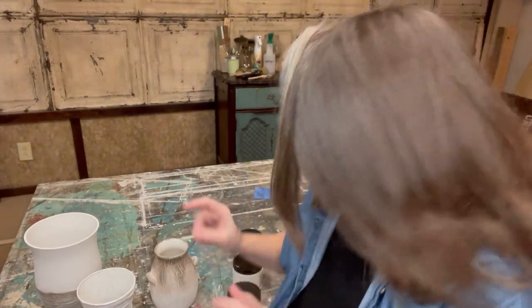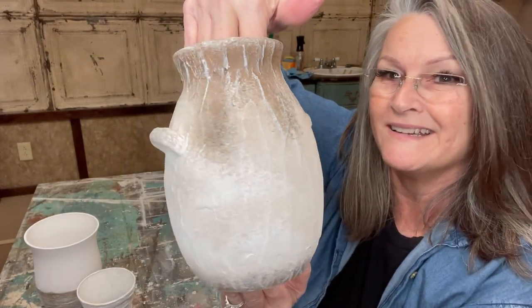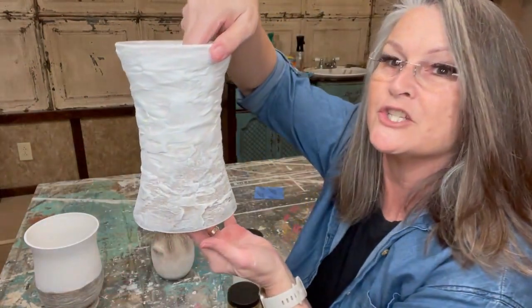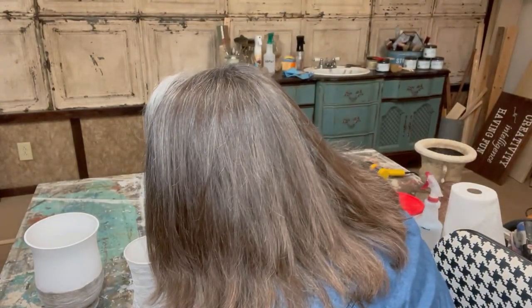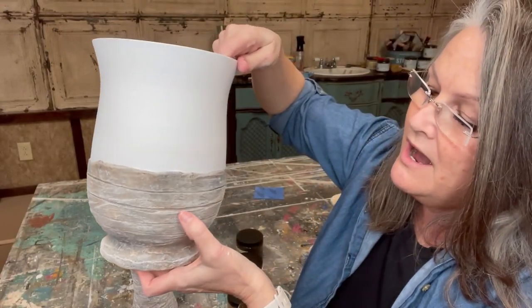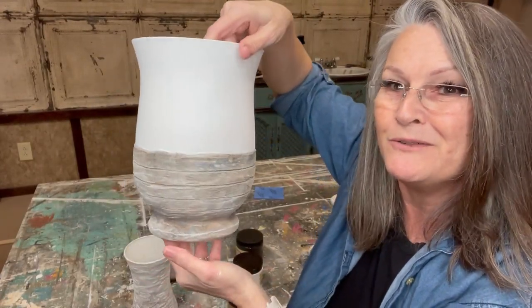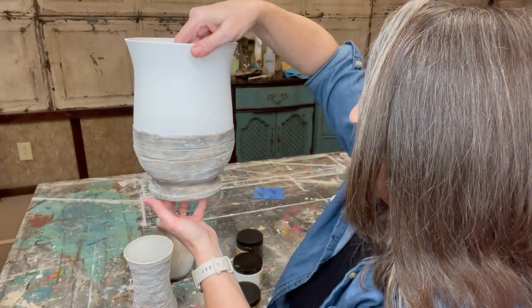Okay, so I got them all done — let me show you. The first one — isn't it dreamy? I love it. And the second one — this one has a lot more texture on it, but it's still very, very pretty. The last one I think is my favorite: it only has texture on the bottom, and I used the edge of the tongue depressor to make little lines in it. Isn't it beautiful? I hope you've enjoyed this, and I hope you go out and find some thrift store finds and paint away and make some DIY Pottery Barn inspired pots.